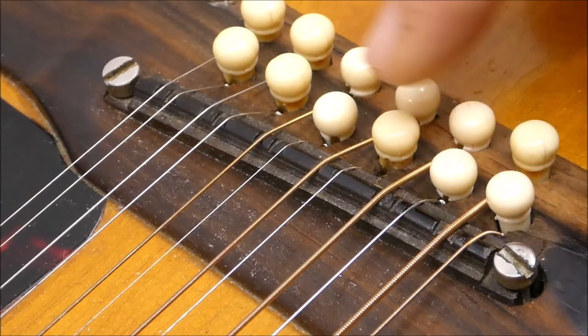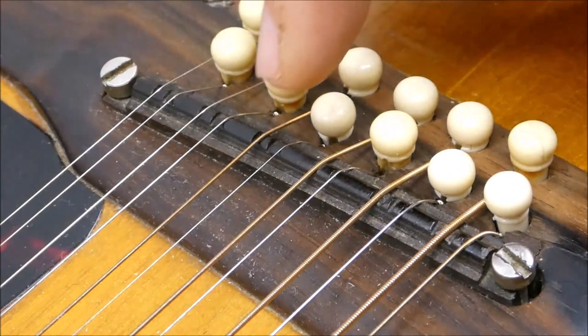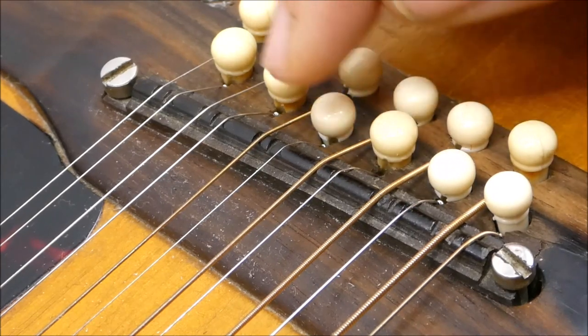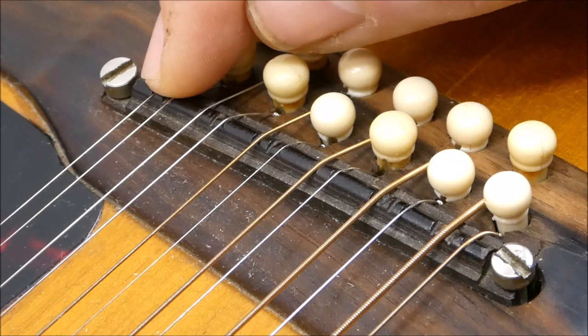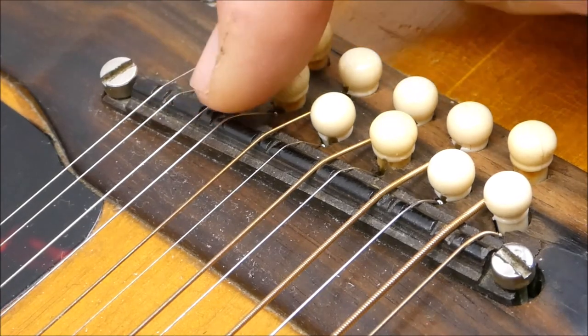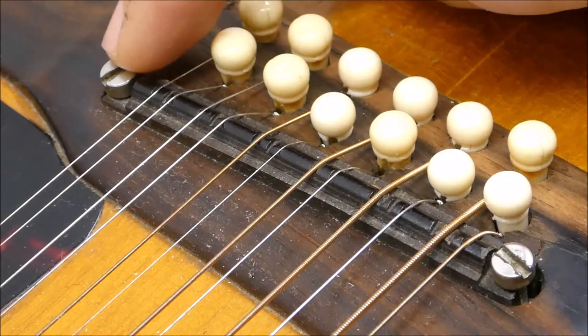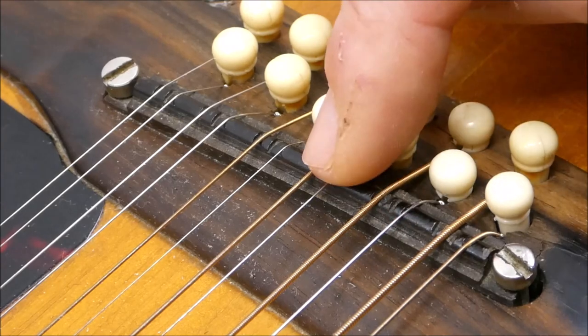I don't quite know what's going on with this saddle. It almost looks like someone took it out, flipped it around trying to get a better spacing or something, because there are grooves cut into it that don't match up with what's here now or even what should be here. The spacing in the courses is a little free-form. So I'm going to make a plug for this and put in a new bone saddle. We'll compensate it and endeavor to stick to uniform string spacing.